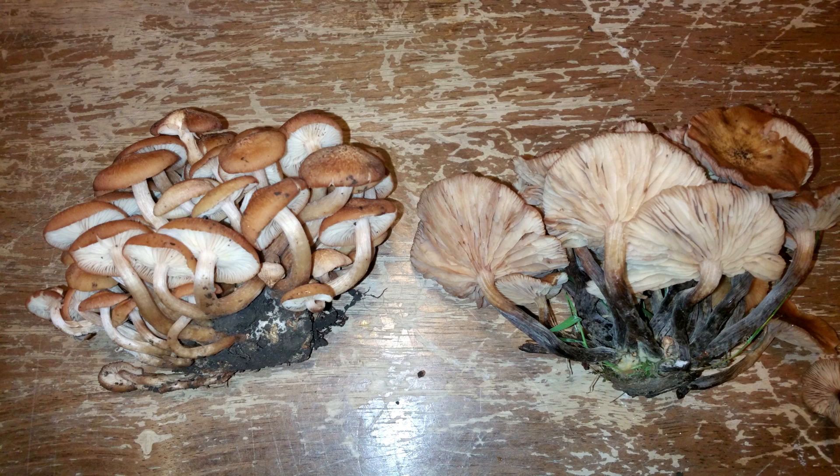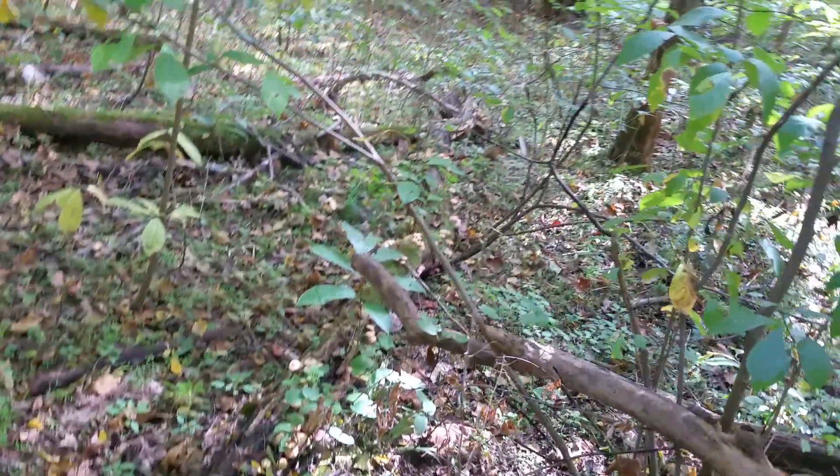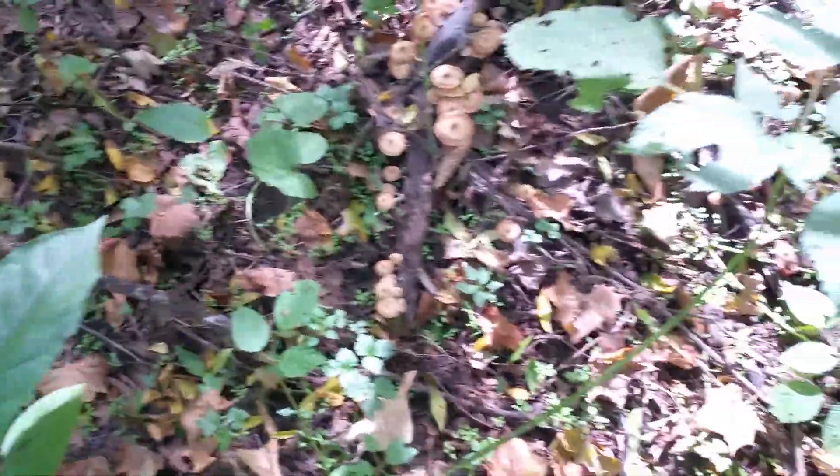Armillaria tabescens will grow off the roots of oaks and the roots of silver maples. The place where I found all these was a friend of mine at the farmers market who has lots of silver maples in his yard — they were coming up everywhere around the trees, in the middle of the yard, even by the borders of the barns and the bushes. And you can see here there's a bunch of these going all the way down this log over here.